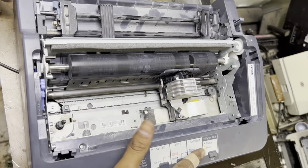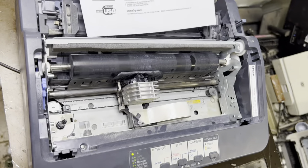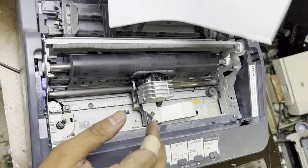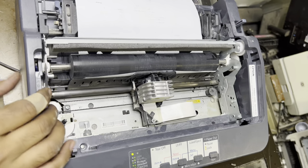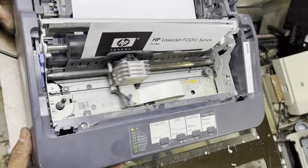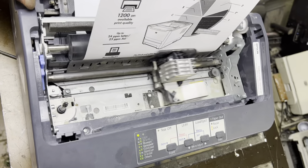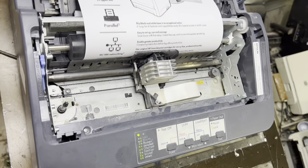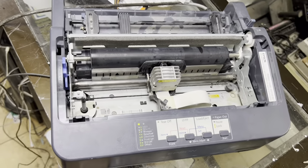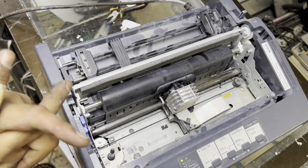Viewers, now we'll check one more time whether it's hanging or working fine. Let me connect the power cable and feed an A4 paper. Buttons are working fine as well. I'll give the print command — look, it's working fine, no more jam. This was the method to fix the Epson LQ350 dot matrix printer. Hope you understood the method. If you have any question about this printer or any problem you are facing, ask in the comments — I will reply. Thank you for watching, take care, stay blessed, bye.